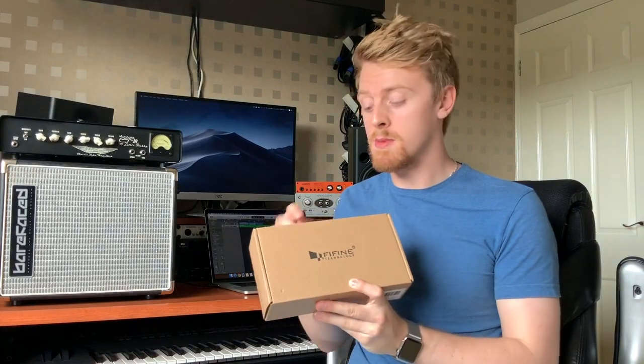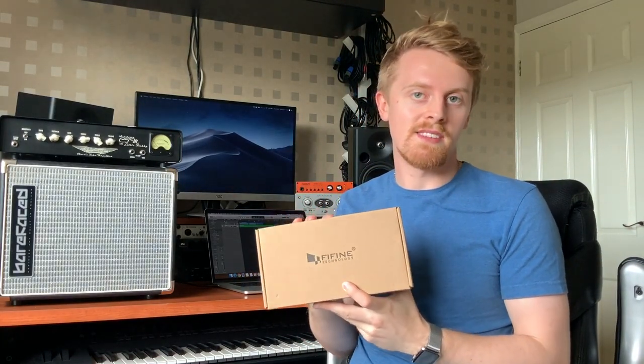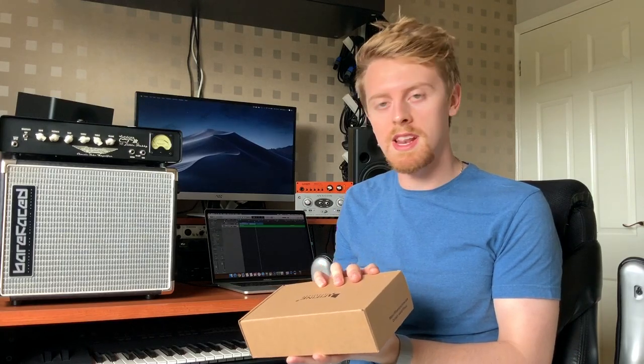First things first, despite the fact that it says Fine Fine, the pronunciation for the brand is Fine Fine, and that's what they told me when they sent me this, so I'm happy to spread the word and let people know.